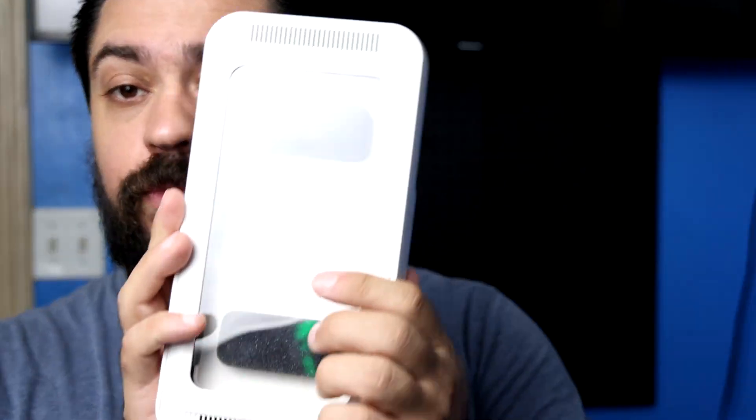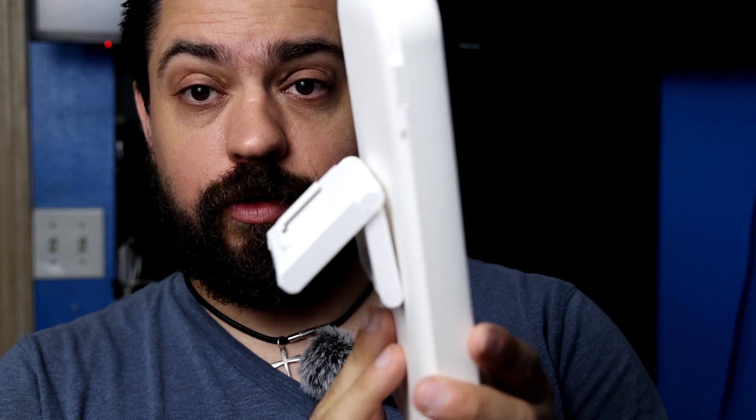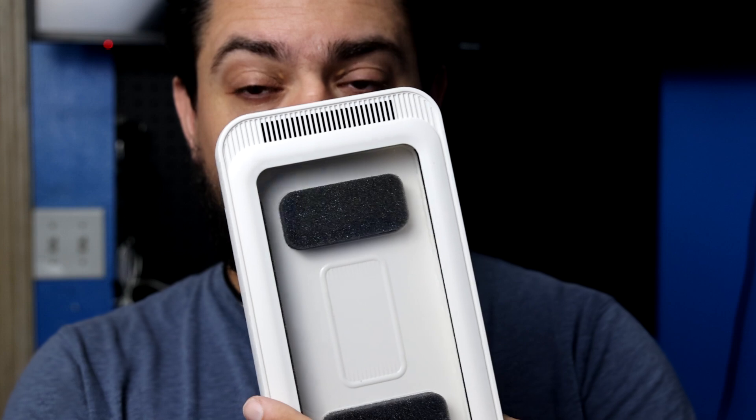Thanks for coming to another unboxing video. Today we are unboxing a bathroom waterproof mobile phone box. This mobile phone box can be used in the shower, by a sink, or even resting on a table on a rainy day.